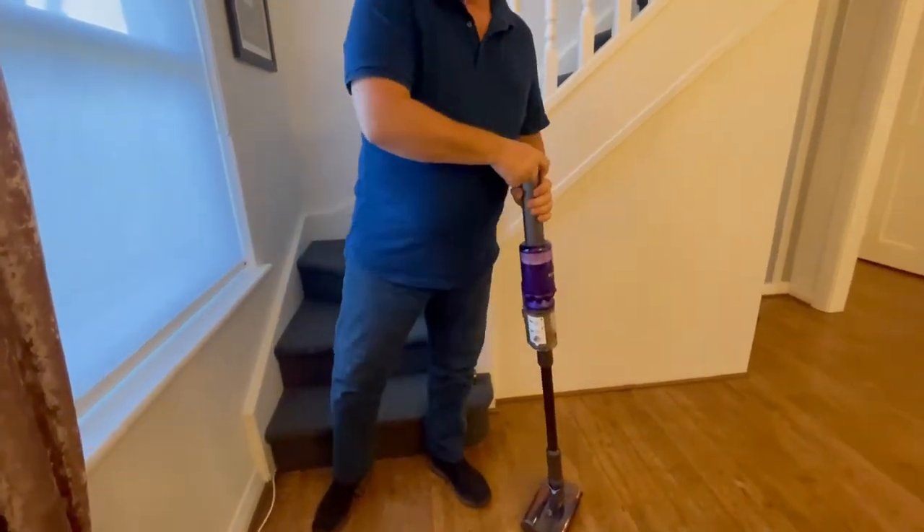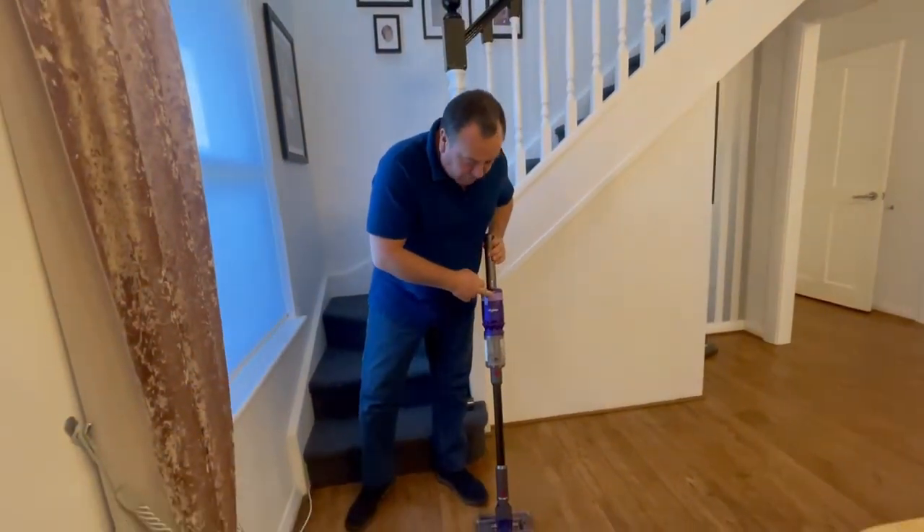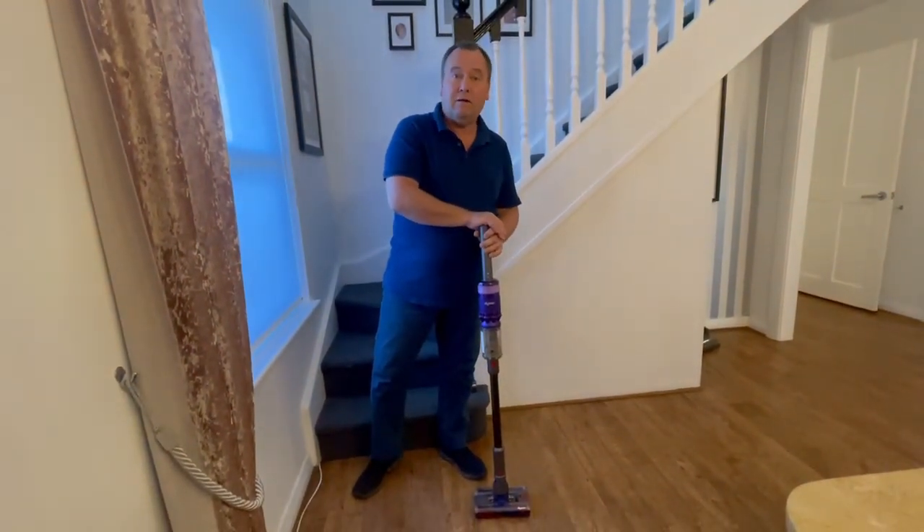So in conclusion, thank you very much for letting us test the Dyson Omniglide. We are very, very impressed with it. Thank you.